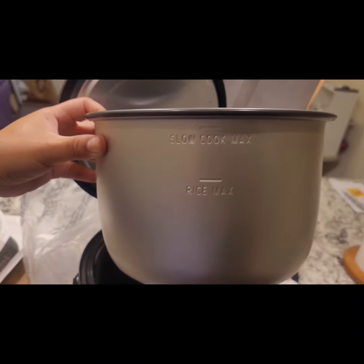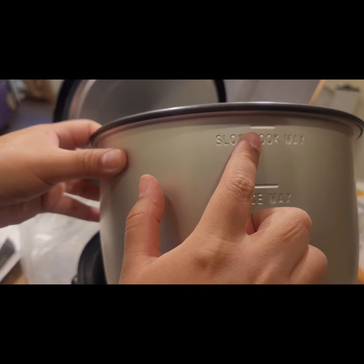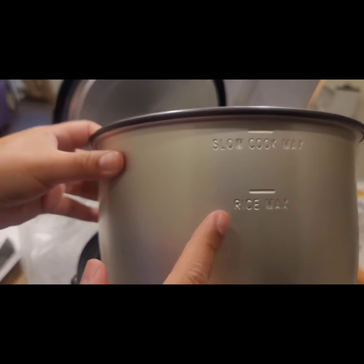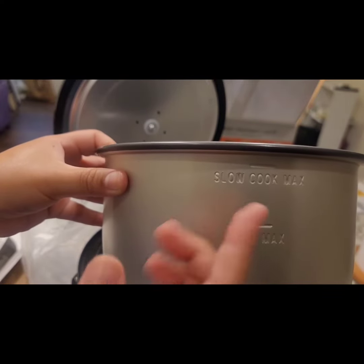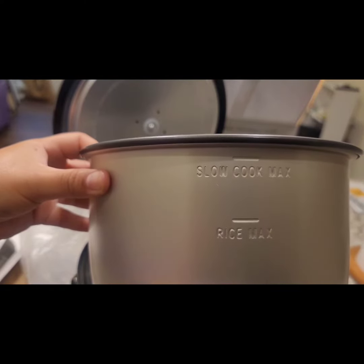And here is the main bowl. You can see they put a line here to show you the maximum fill for slow cooking, and a line here for the rice maximum — so don't go past this when filled with rice, because it'll boil up and be a big mess. There are some more measurements on the inside, and at the very top on the right you can see it goes up to 10 cups.